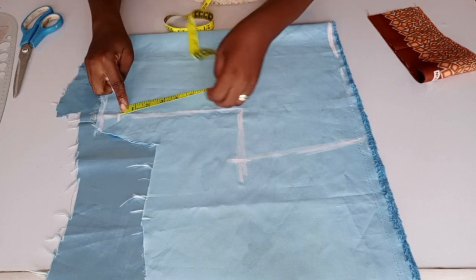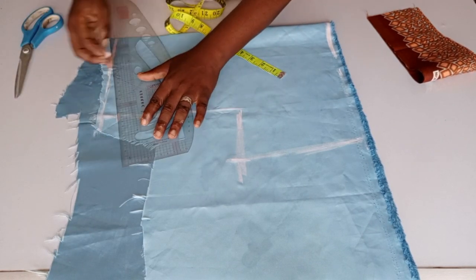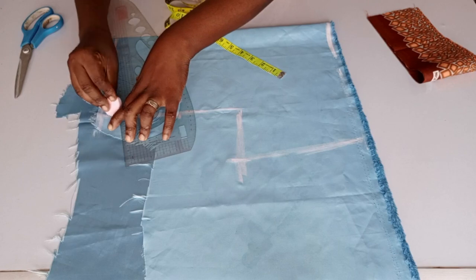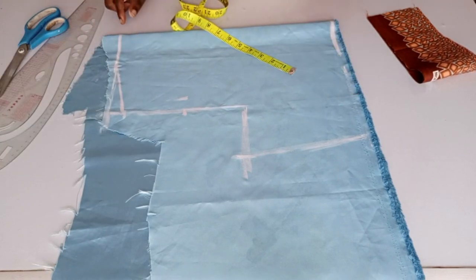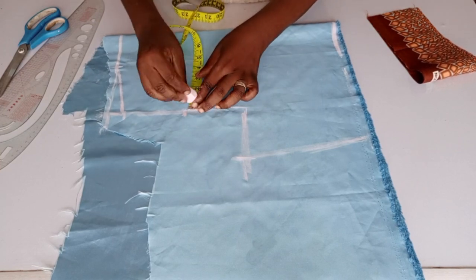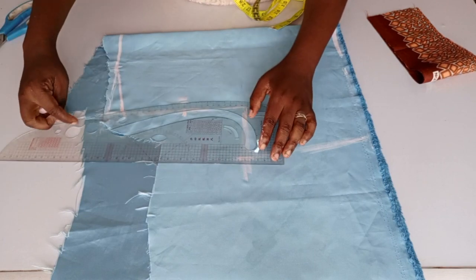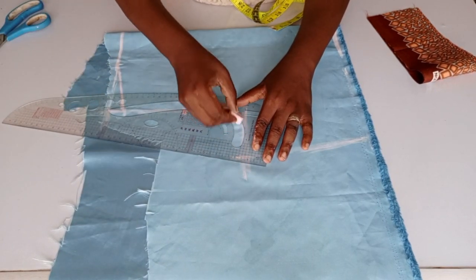I'll come down by one inch for the shoulder slope. Whatever remains, you look for the midpoint — that is our shoulder slope. You draw your shoulder slope to the width of the neck where the width of the neck top ends, and I will be coming inward by half inch. You use your French curve to create your armhole.